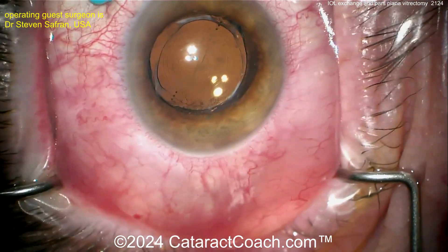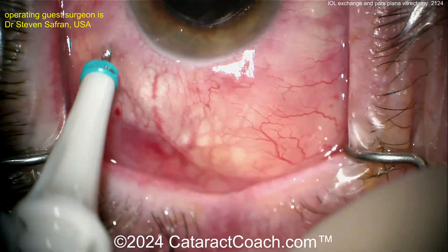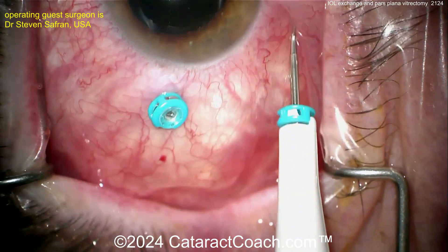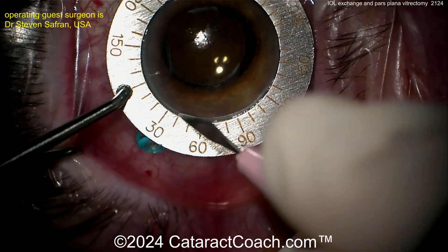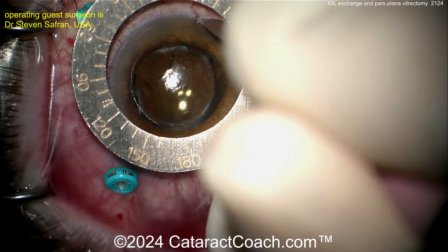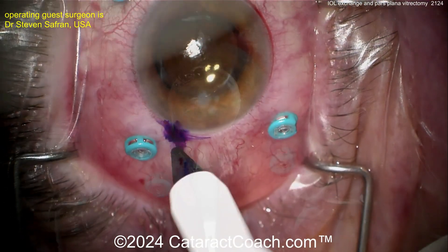On his podcast he was mentioning about all these cases he's doing, especially cases like this where patients have a tremendous amount of vitreous debris and floaters, vitreous syneresis, plus the patients are just unhappy with the multifocal lens. He calls these patients multifocal misery. Now it's not to say you can't be very happy with a multifocal lens — I have many patients in my practice who are thrilled with one. So that's not the issue here.